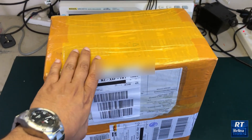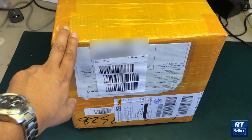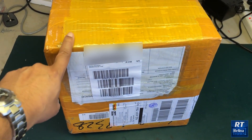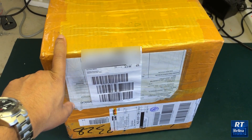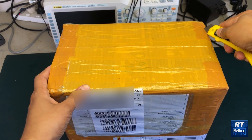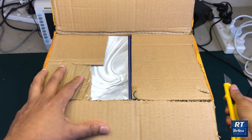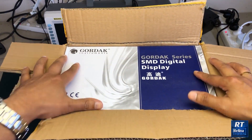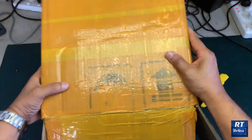This is the unboxing video. This package is about 1.5 kg. We are going to check the hot air station.